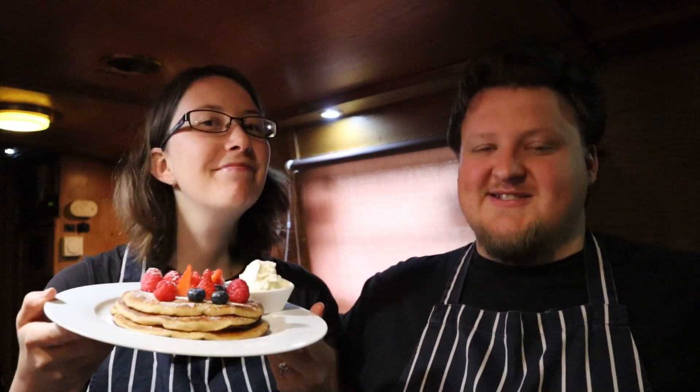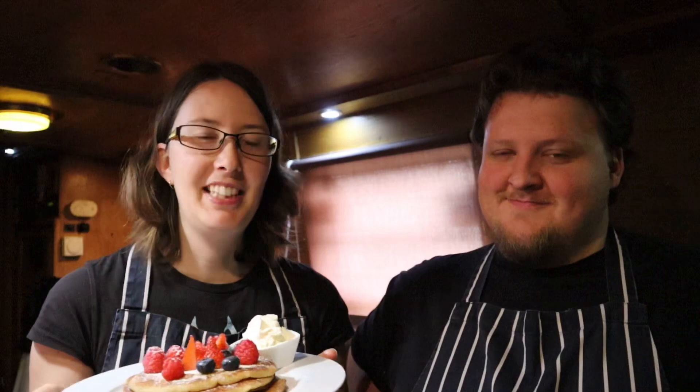So there you have it — our vanilla American style pancakes. We've served them with just some fresh berries, a sprinkling of icing sugar, and some Chantilly cream. Chantilly cream is just a fancy way of saying whipped cream with vanilla and sugar mixed in.